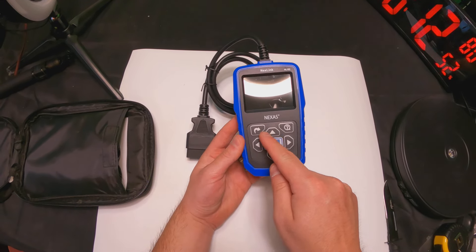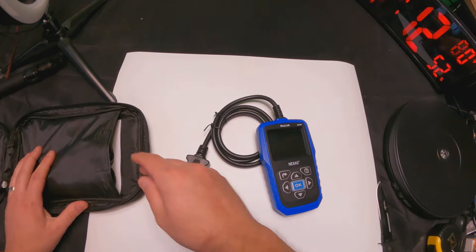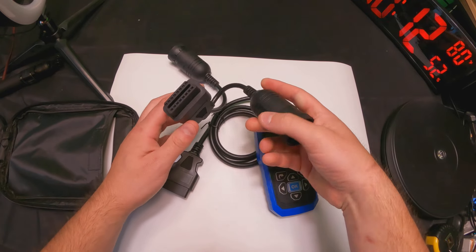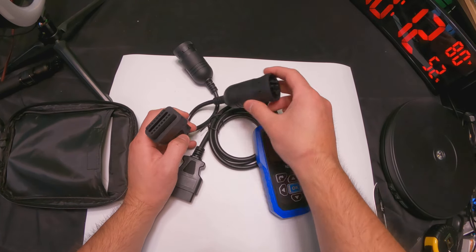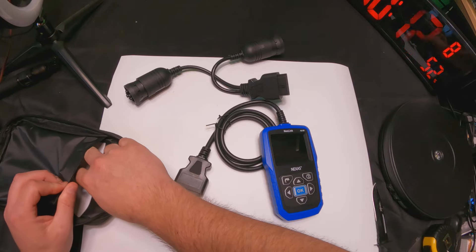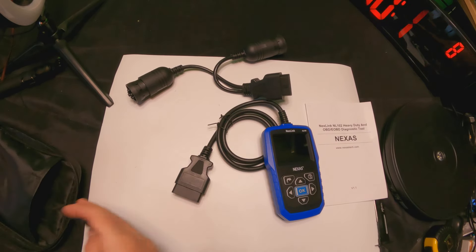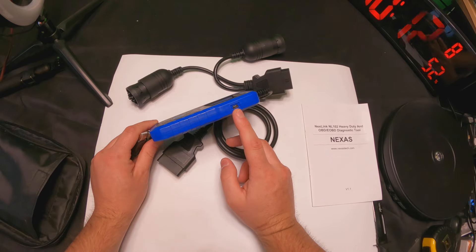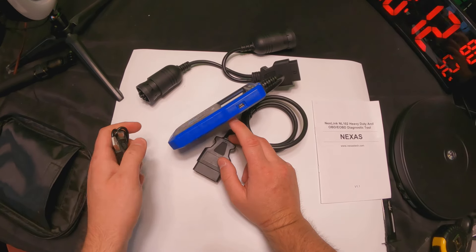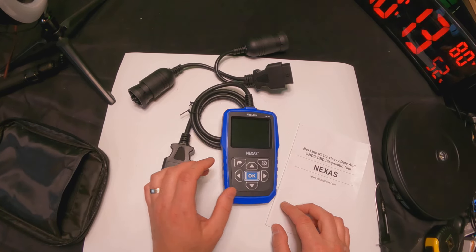You have standard buttons and features, but also some extra features, with a nice display right here. Looking inside, you have multiple different plugs and ports for different vehicle types. We also have a manual as well as a cable to plug in here — I believe that is for updates and other things, using it with your computer and whatnot. So we're going to go ahead and put that back in.